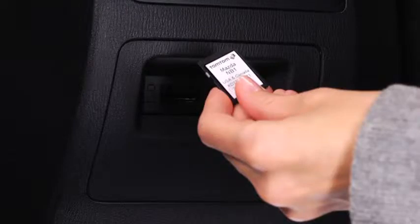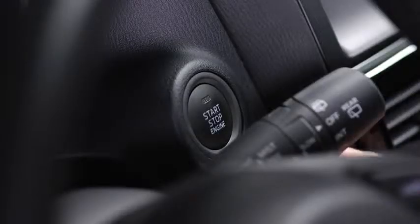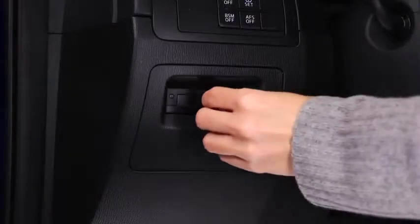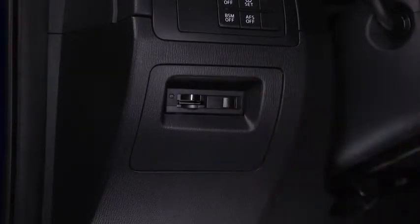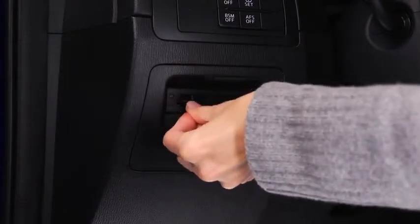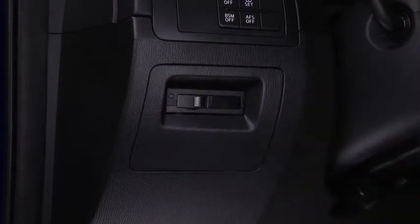To insert a MAP SD card into the navigation device, switch off the ignition so the navigation system is switched off. Open the sliding door and insert the MAP SD card label side up. Only use the MAP SD card for operating and updating the navigation system. Do not insert the MAP SD card into another vehicle or into any other device, such as a camera.